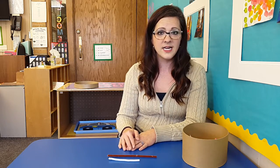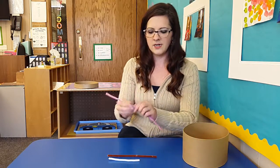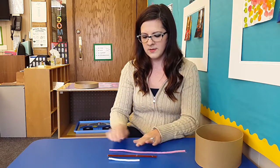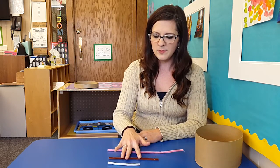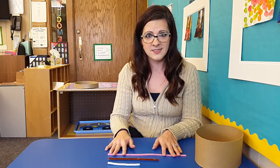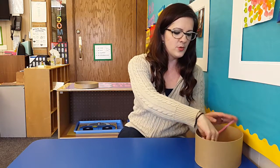What's nice about this activity is you can also have a third student if you're working on comparing by size. Then we can work on long, longer, and longest — this one can be long, this one can be longer, and this one is the longest. Then we can start all over again, practicing those words.